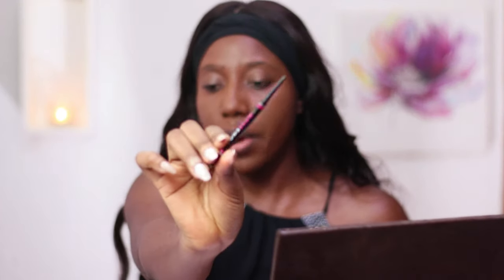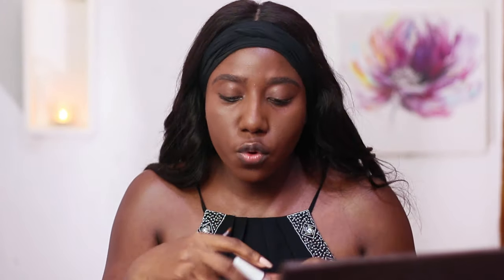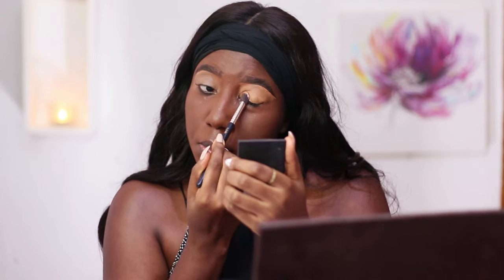The next thing I'm going to do is my brows, and I'll be using the Bomb Brow pencil in deep brown. I'll be highlighting my brow with a ColourPop concealer in the shade Dark 40. To set the brows in place I'll be using the Bomb Brow gel — just make sure that your brow hairs are in place all day.